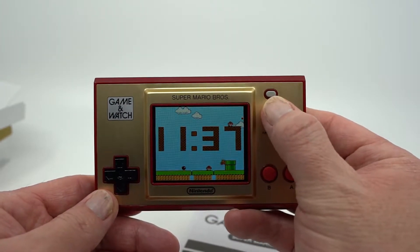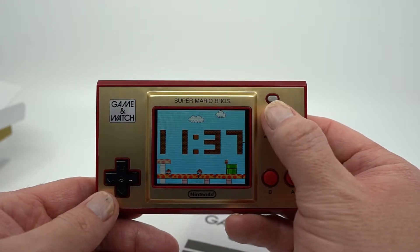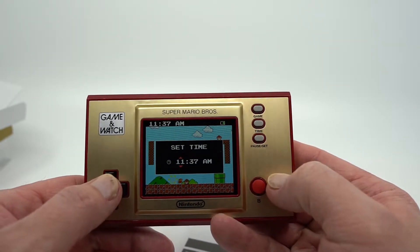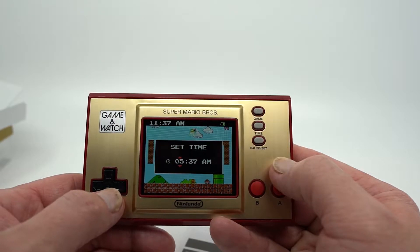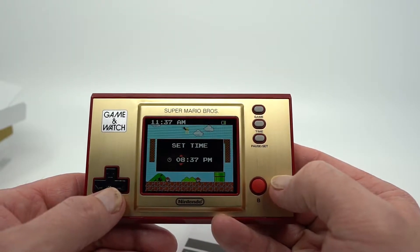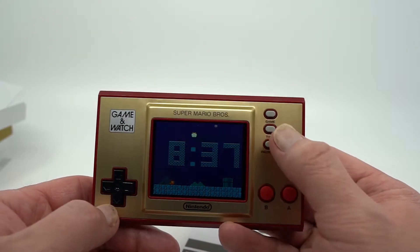If you hit this again, you'll notice you have a different background. If you hit it again, you have a third background. And apparently it does different random animations. I'm going to go ahead and set the time back. So it's about 8pm — 8:37 my time — so that makes it nightfall.